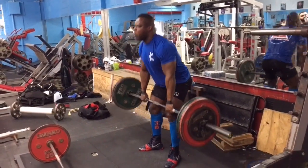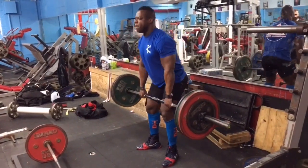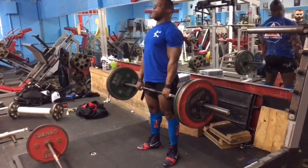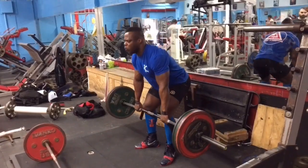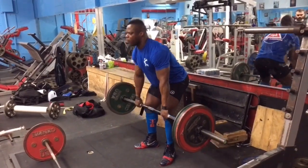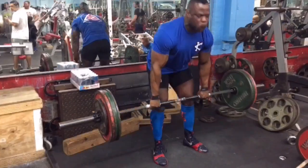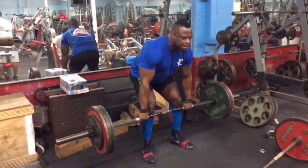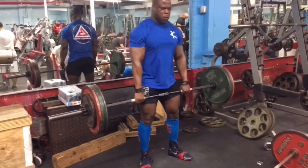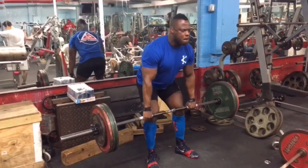After that I got into some demo deadlifts, kept them pretty light — around 420, just did three sets of seven. Usually I'd start at 420, do seven, then add 22 pounds each set, maybe three or four sets, and on the last set go for max reps — hopefully at least 10 plus. But that was it for deadlifts. After that I just did accessory work — the regular stuff: dumbbell lunges, hamstring curls, just general accessory work.